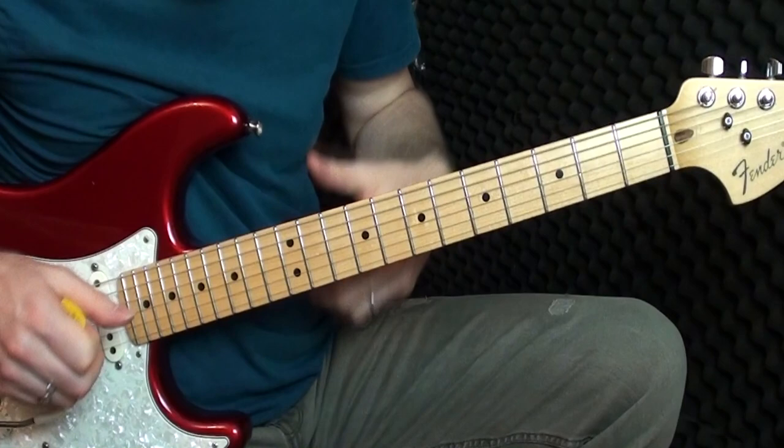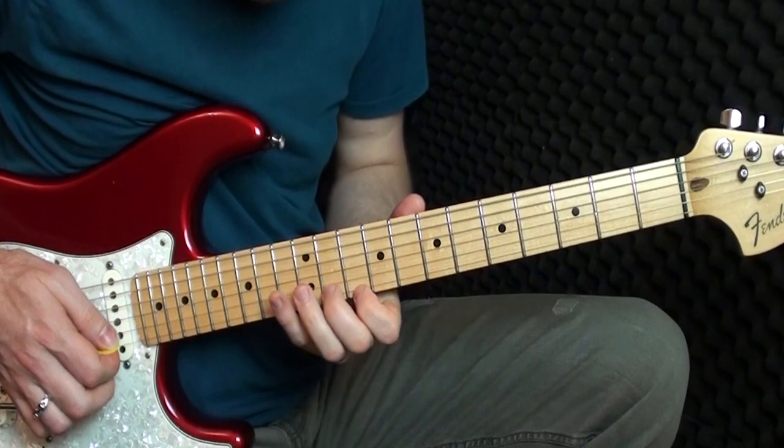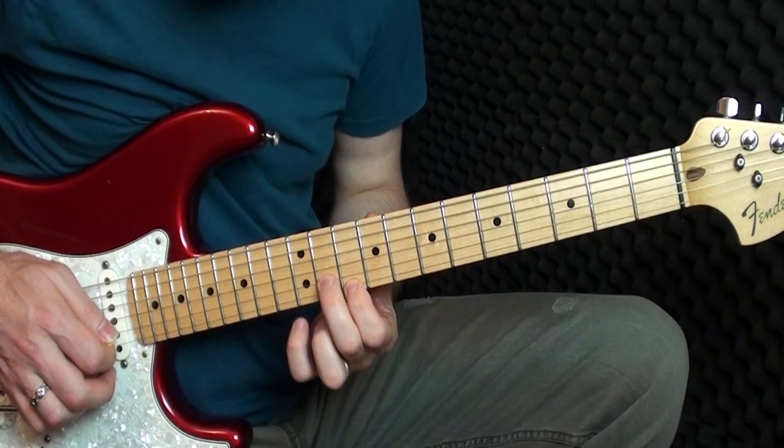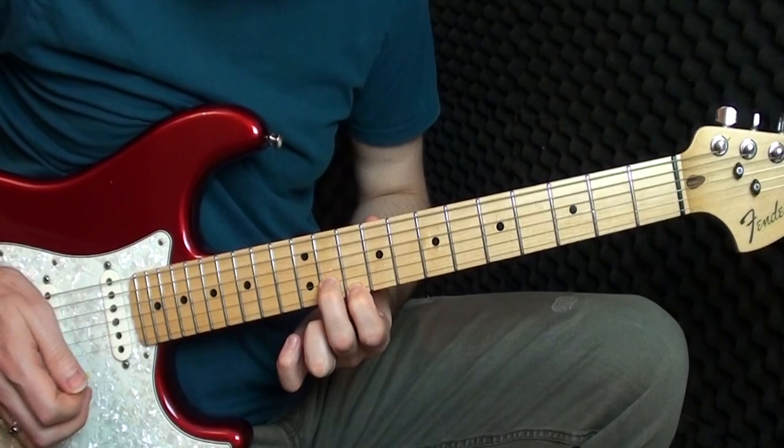So we've got this part then. Now we're going to play starting again at ten and eleven. I hit it once and then when I hit it the second time I slide up to twelve and thirteen, then back down to where we were before — ten and eleven.